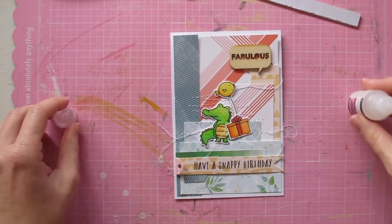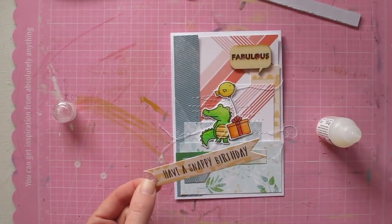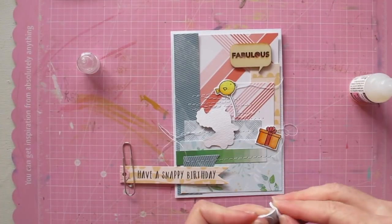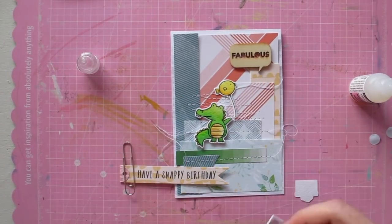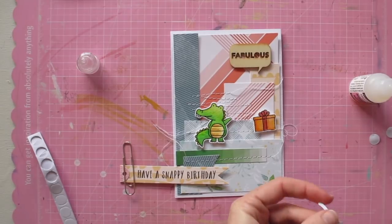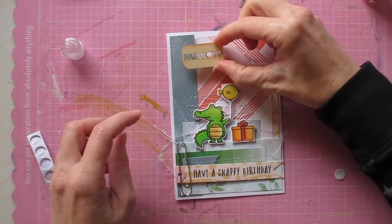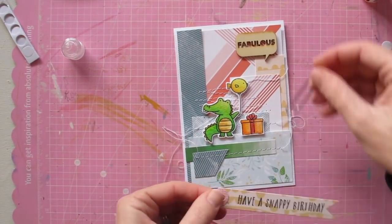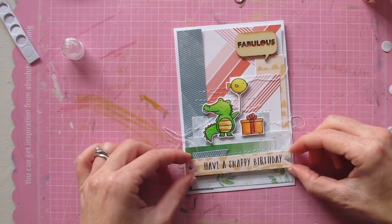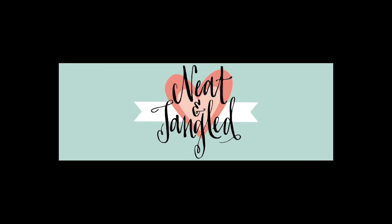I'm using glossy accents to stick that down — I use glossy accents a lot for adhesive because it's quick-drying and has a really strong bond. I'm just using a paper clip to hold it in place while the glue dries. Then I'm using foam sticky dots to pop up the images, because even though there's a lot going on in the background with all those pattern papers, I still want those images to be the real hero of the card. Popping them off the page gives them dimension and lift, and doing the same with the sentiment. I think this makes a really fun birthday card for a kid — I plan to give this to my nephew who's turning one next week.